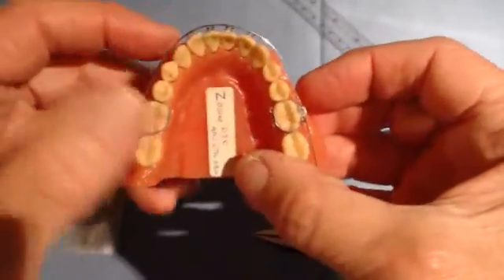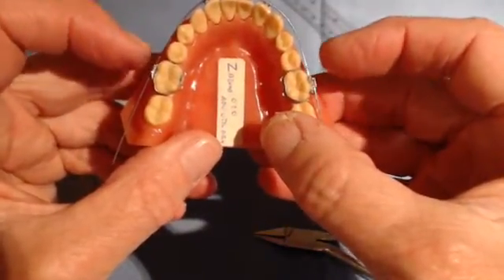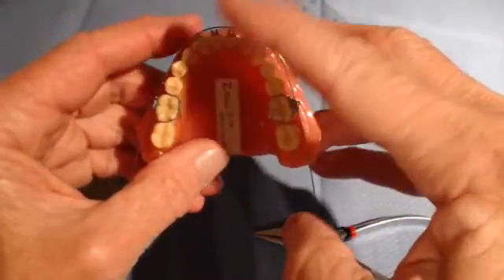The activation of the wire will be to activate the Z-bends on one side or both sides — you can alternate each month; it doesn't really matter how that works, because the effect will be the same. The force on the incisors will be forward.